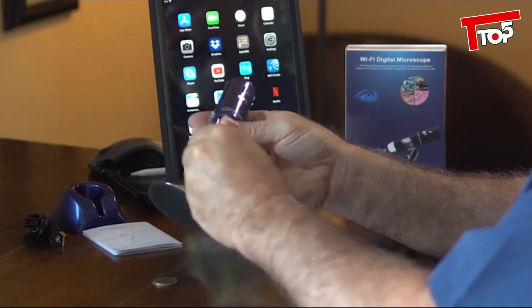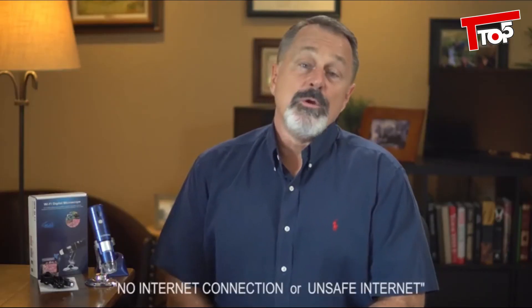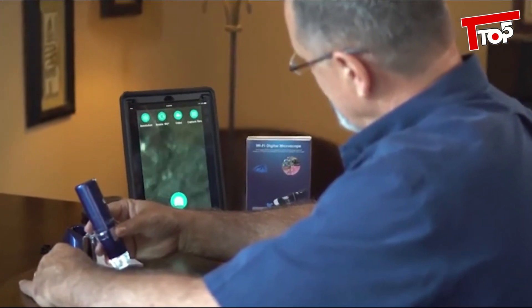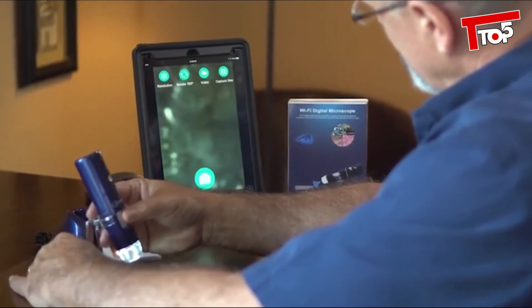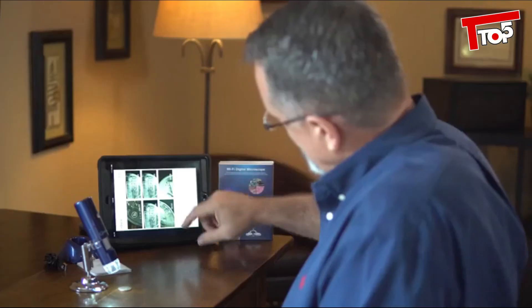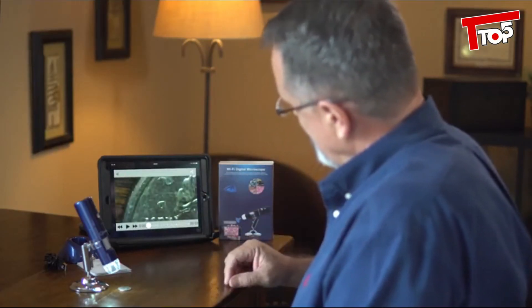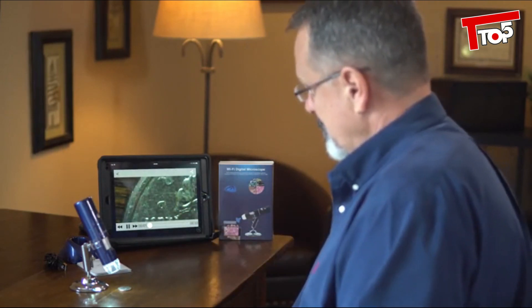Be sure to remove the protective cover. Some mobile phones might show no internet connection or unsafe internet — this just means the microscope doesn't have internet, but you can still use it by opening the app. As you can see, you can take pictures or record video, and the focus feature really allows you to get a crisp, clear view. It's perfect for the classroom, stamp or coin collectors, soldering, looking at bugs, leaves — you're really only limited by your imagination.